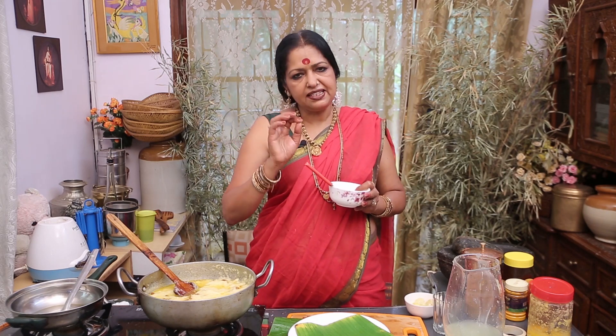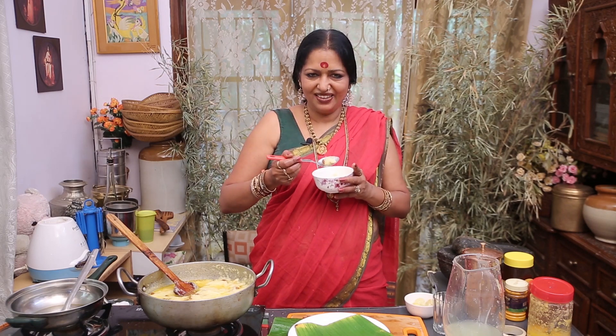Please keep it in your freezer — you can use it any time. Okay, you have to enjoy. Thank you.